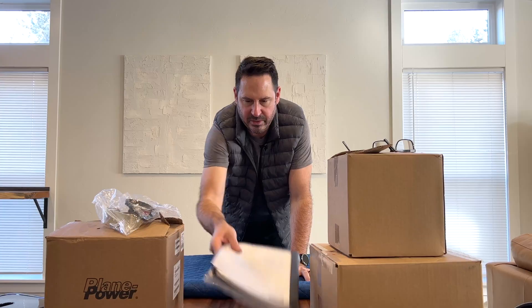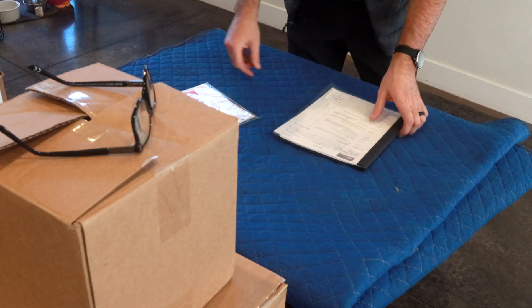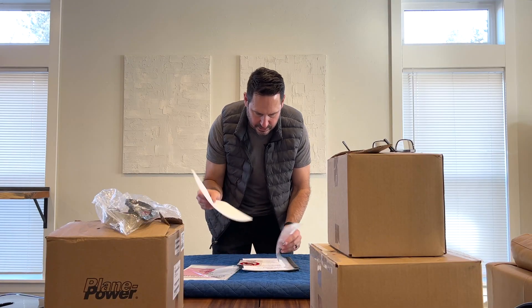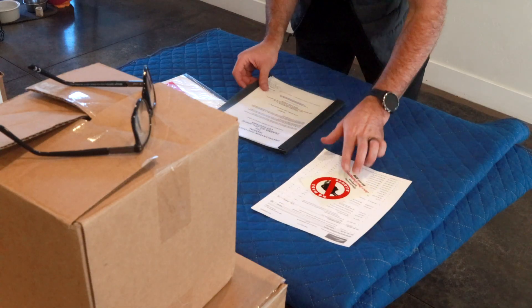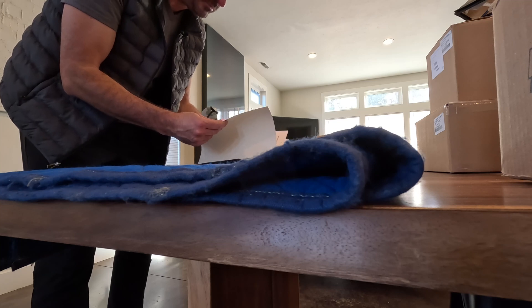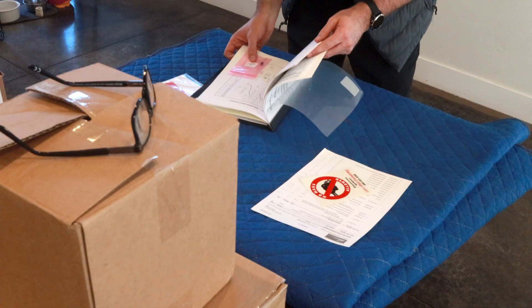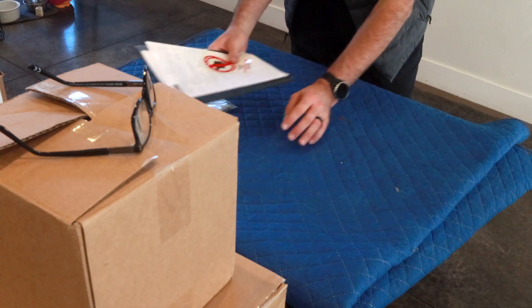First up, some documentation. We've got the Continental engine logbook — hopefully blank — and then the Light Speed ignition packing list. Inventory includes a sticker that says 'no mags allowed' — nice touch. The manual looks familiar; I think this is the same manual I've read online. So installation manual, some wiring diagrams, and they even give you a dual power supply diode, which I've already got installed.